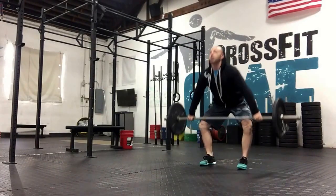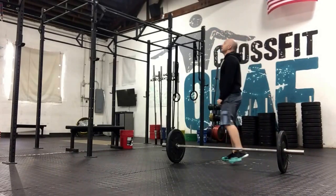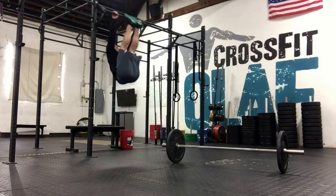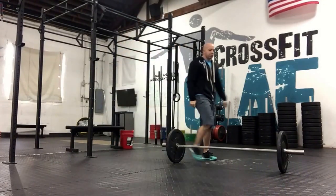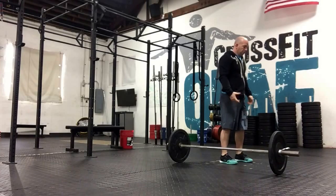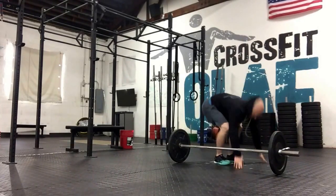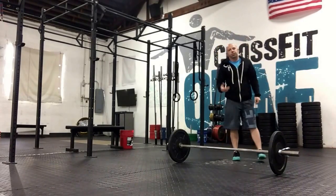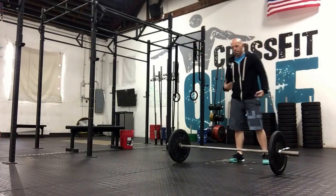On the first minute, you'll do seven snatches. Second minute, you have toes-to-bar. Third minute, we're going to come back to the bar and do burpee over bar. On the third minute, we'll cycle back through that — back to snatches, back to the toes-to-bar, back to the burpee over bar.